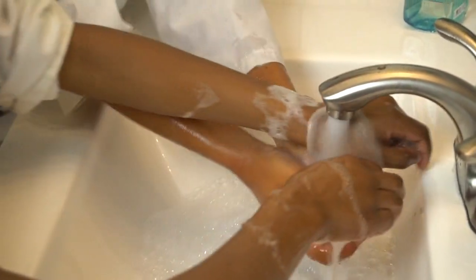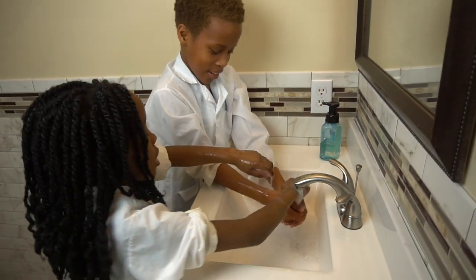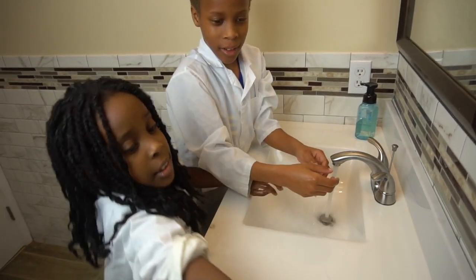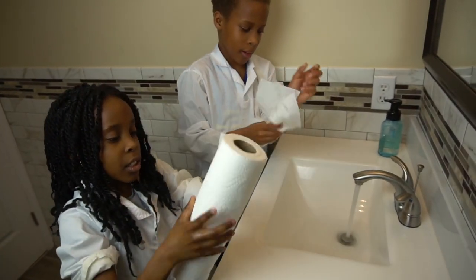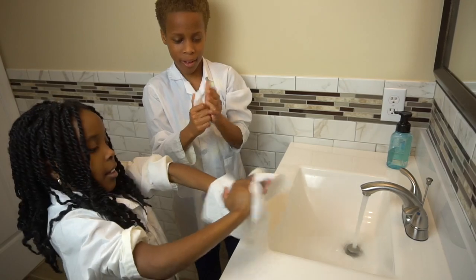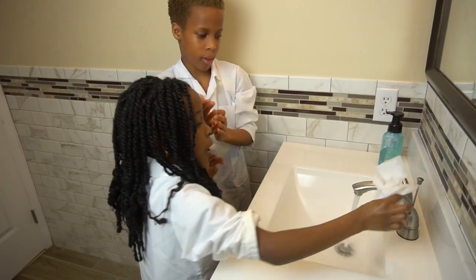You can sing the ABC song while you wash to time it. Keep the water on. Now we're going to grab some paper towel — just grab it. Now you're going to wipe your hands. You want to wipe your hands first before you turn off the water. Now we're going to turn off the water.